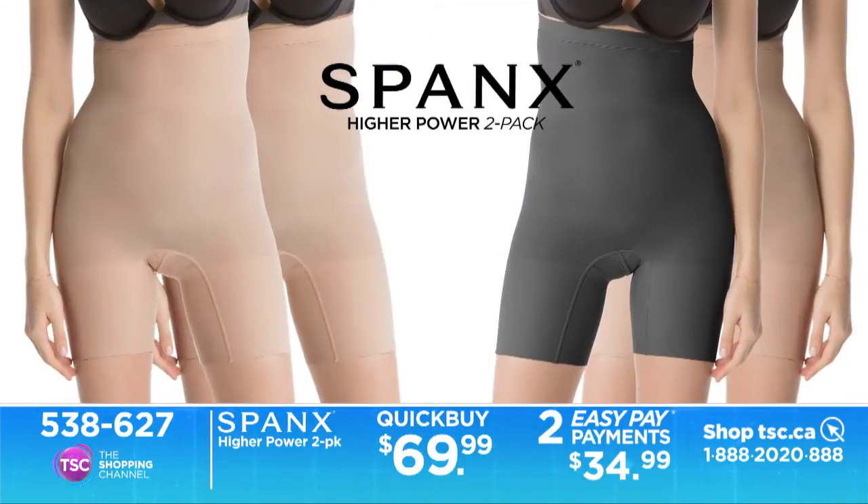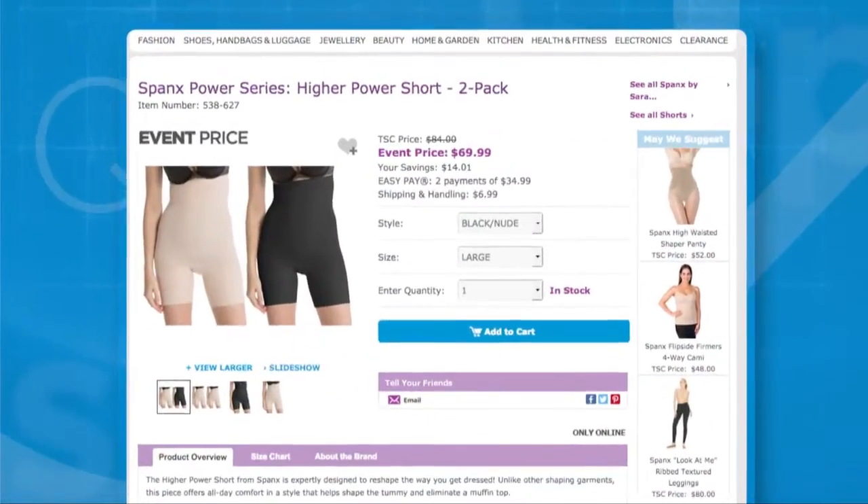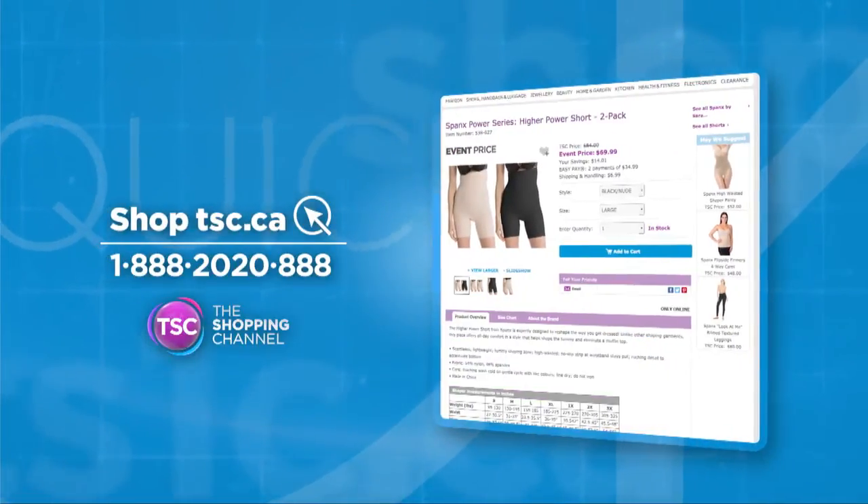The Spanx Higher Power 2-Pack is regularly priced at $84, but you can get it at the quick buy price of $69.99. Get yours online or give us a call.